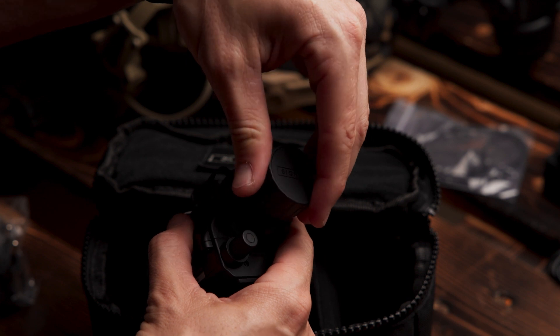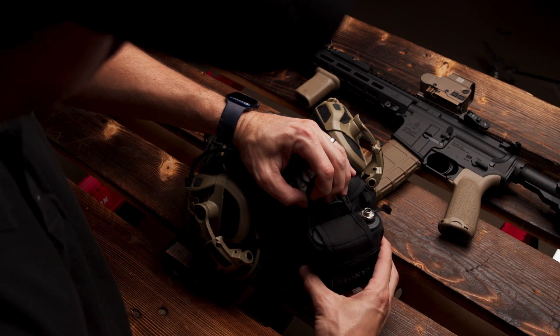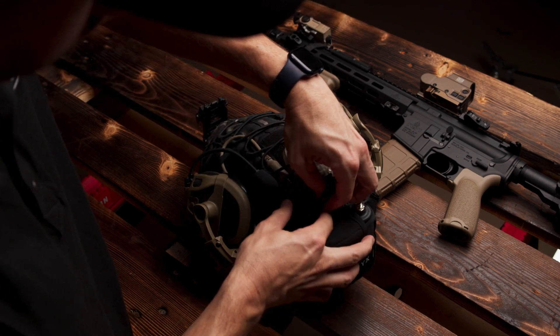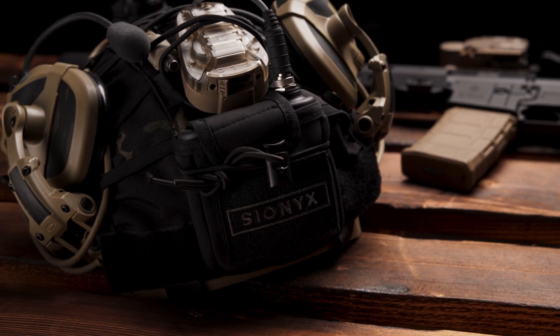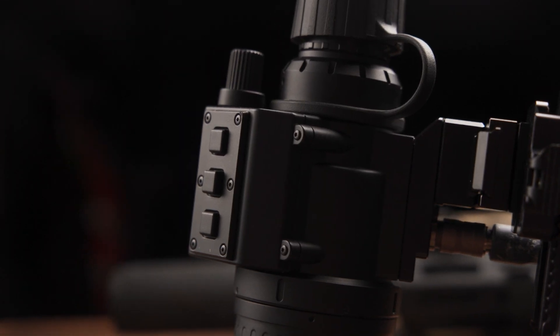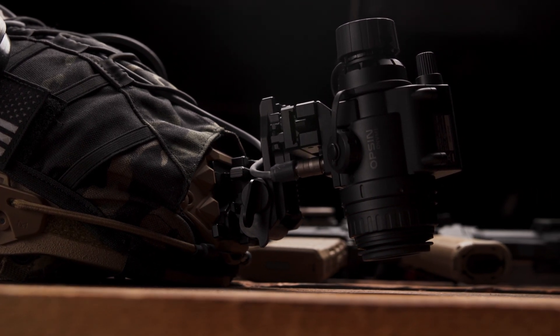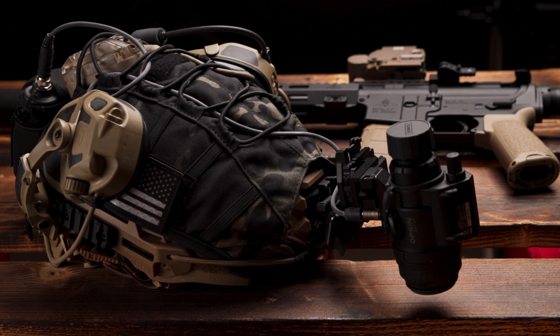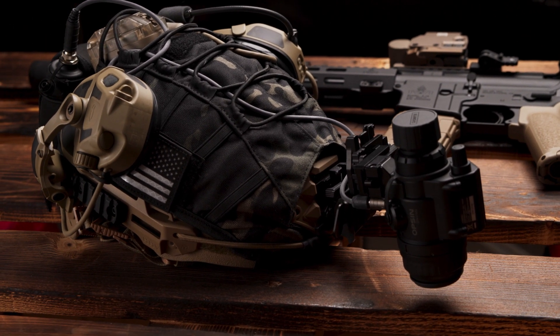The rubber lens cap clips down out of the way, or it can be removed for extended operations. The small front pouch secures the battery to the back of your helmet with the hook and loop patch. The sealed rechargeable battery provides up to eight hours of operation on a full charge. Made of glass-reinforced polycarbonate, Opsyn is durable and lightweight at only 10.6 ounces, or 301 grams. With the companion battery pack, the system creates a balanced helmet weight distribution for low fatigue during a long deployment.